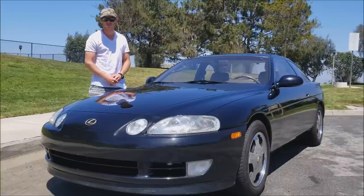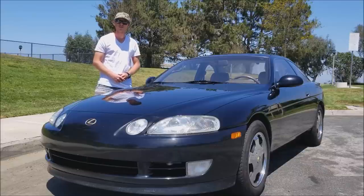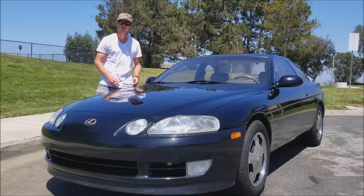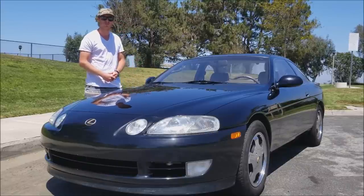Hello everyone, this is my 1992 Lexus SC400. I'm very excited to bring you this today. I've been looking for one of these for a couple years now in this condition and I finally found one in pristine condition. So here she is. I absolutely love it.